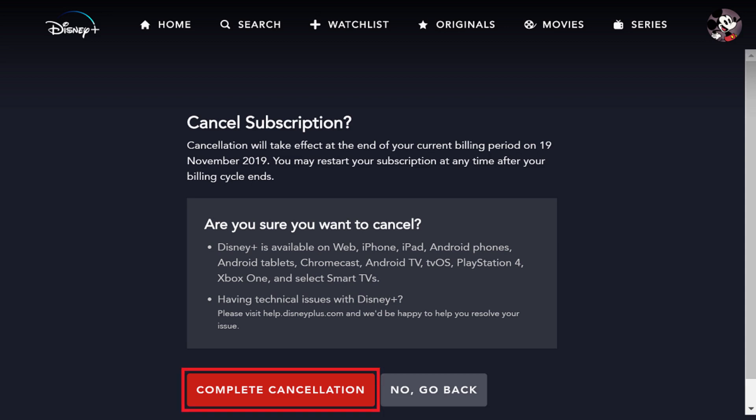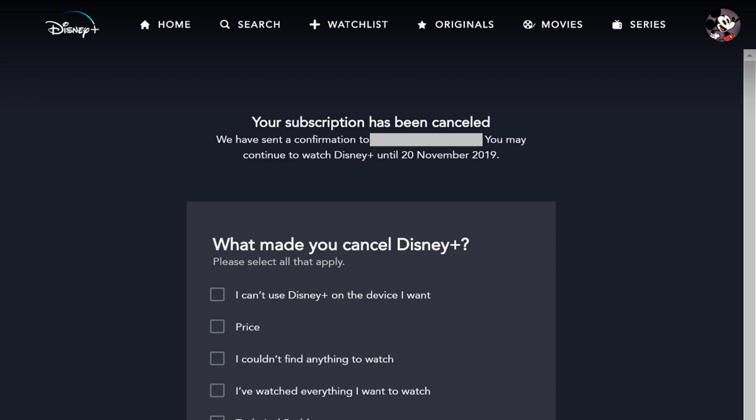Click the red Complete Cancellation button. A screen appears informing you that your Disney Plus subscription has been canceled, where you'll be prompted to choose your cancellation reason.